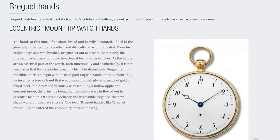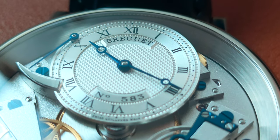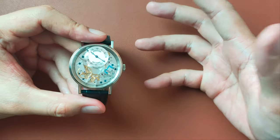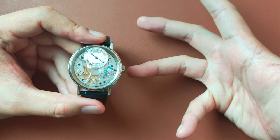Second, it's the use of Breguet hands on a guilloche disc with black Roman numerals and black wordings. I mean, come on — they are called the Breguet hands. How much more iconic can you get?